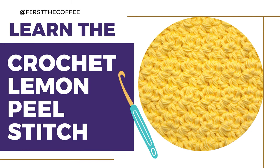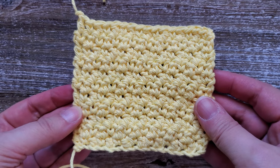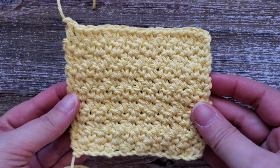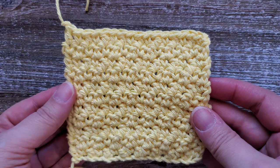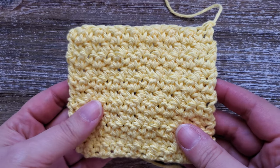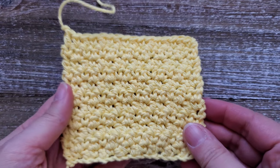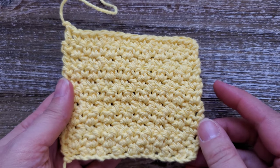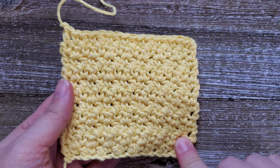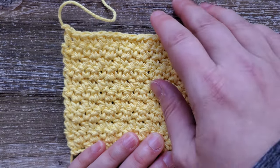Hi everyone, welcome to First the Coffee Crochet. In this stitch tutorial we're going to go over how to do the lemon peel stitch. This is a really easy stitch to do — all you need to know is the single crochet and double crochet. It has the same appearance on both sides and can be used in many different types of patterns. I currently have a dishcloth pattern that uses this stitch and will be releasing a dish towel pattern to match soon — I'll leave a link in the description below.